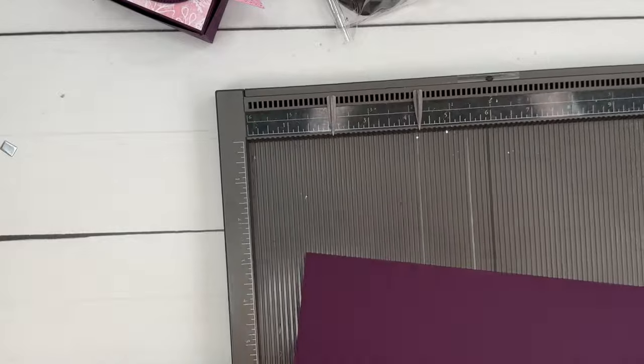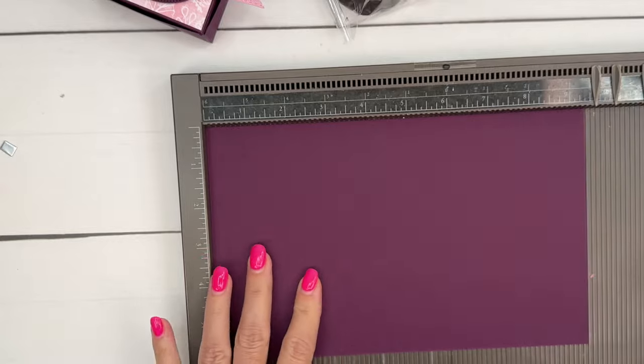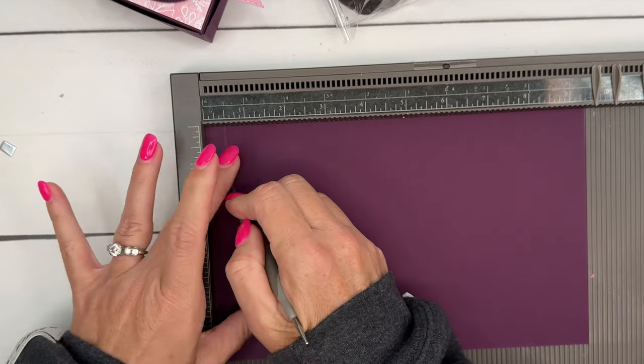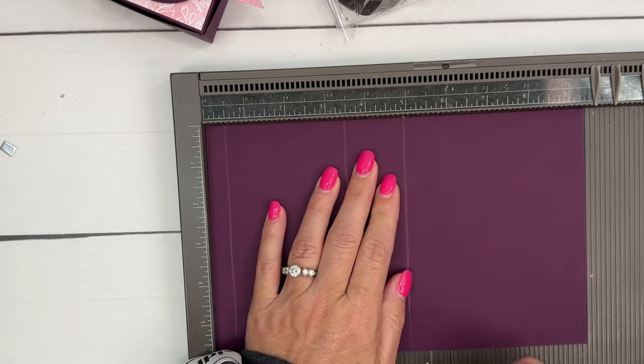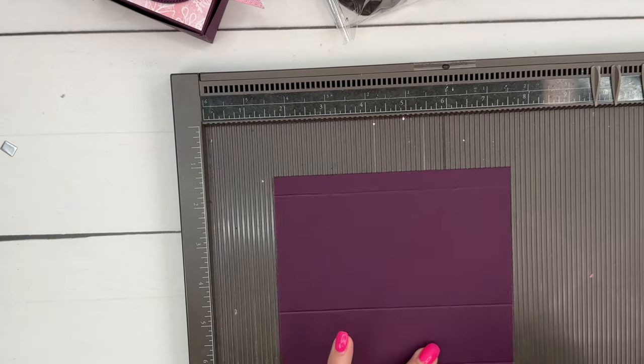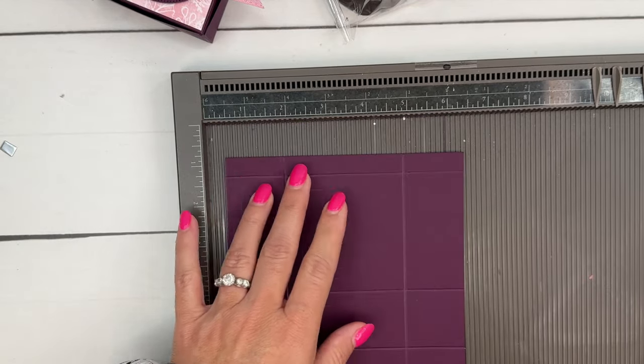First we're gonna need a piece of Blackberry Bliss cardstock that is six by nine and a half. On the long side, score it at half an inch, three and a half, five, and eight. Turn it to the short side and score it at one and a half and four and a half.